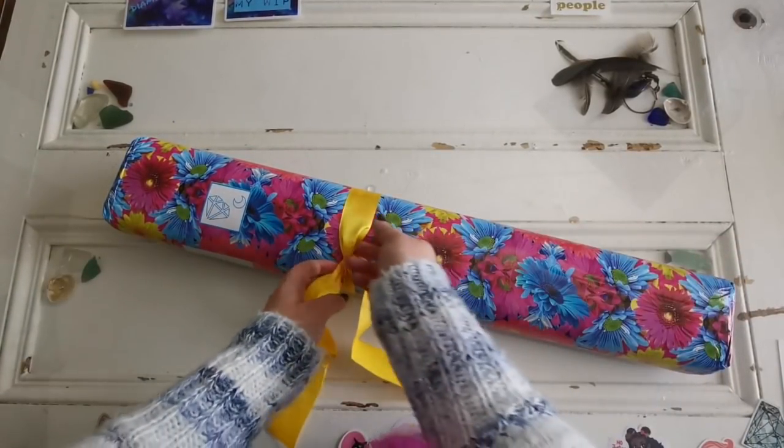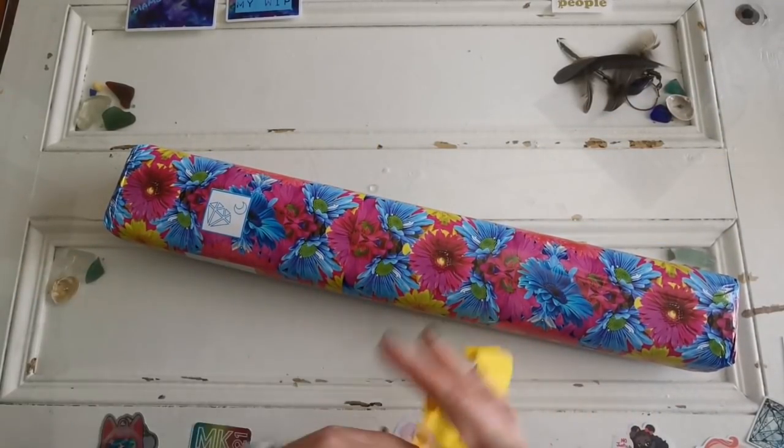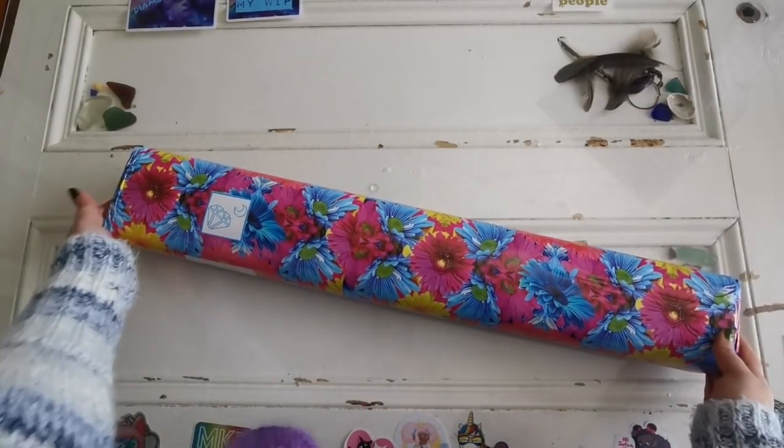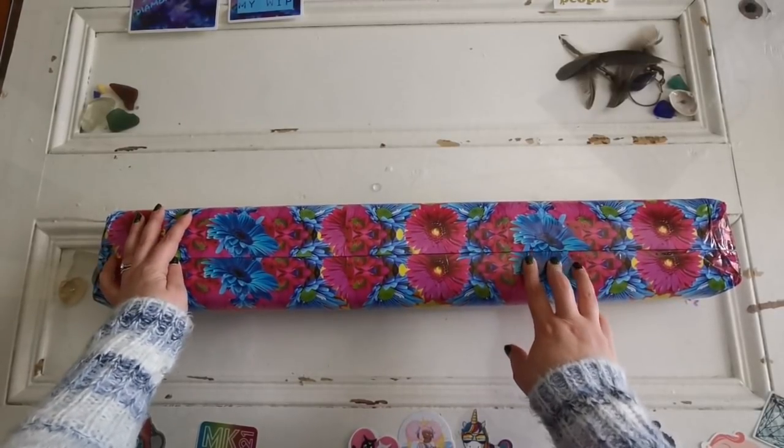I love the way that they package these — it's kind of like getting a Christmas present in the mail. The attention to detail here is lovely. Looks like I'm going to need some scissors.